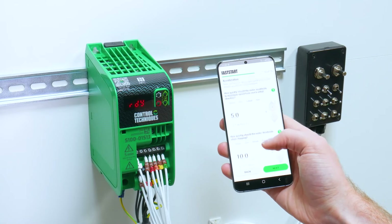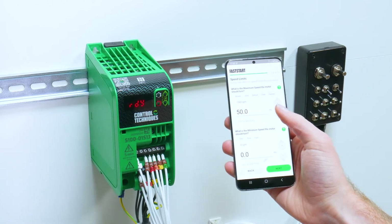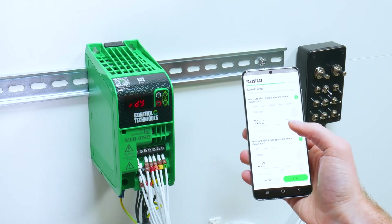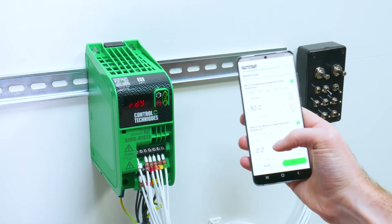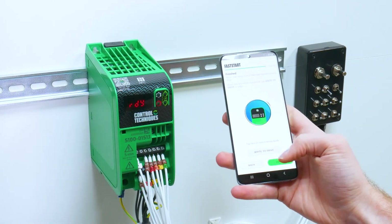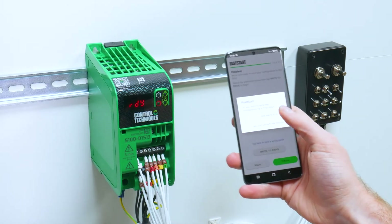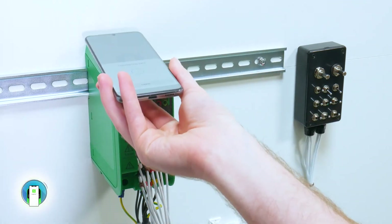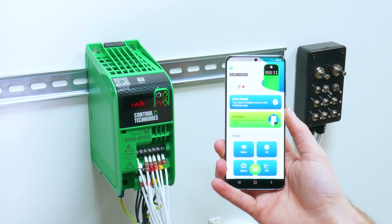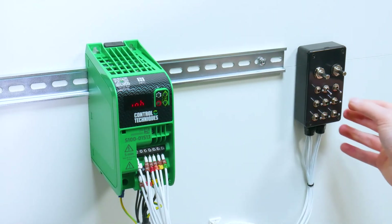If you want to set your acceleration and deceleration rates, I use the default values, and then the same with the maximum speed and the minimum speed that the motor should turn at. I then write the project back to the drive and finish the Fast Start.